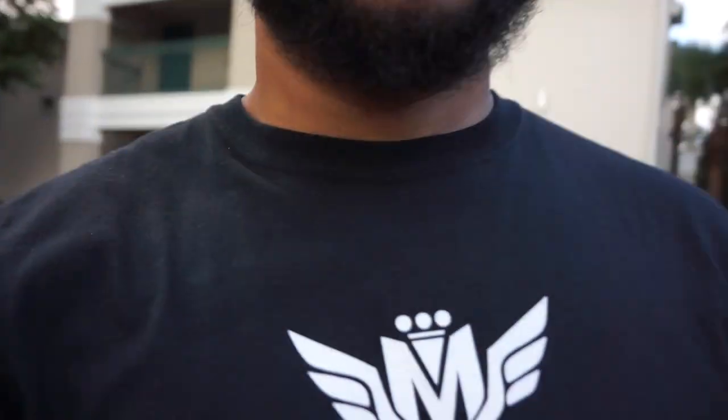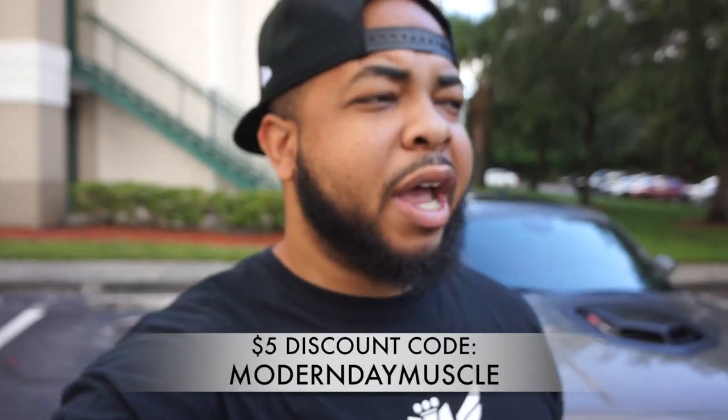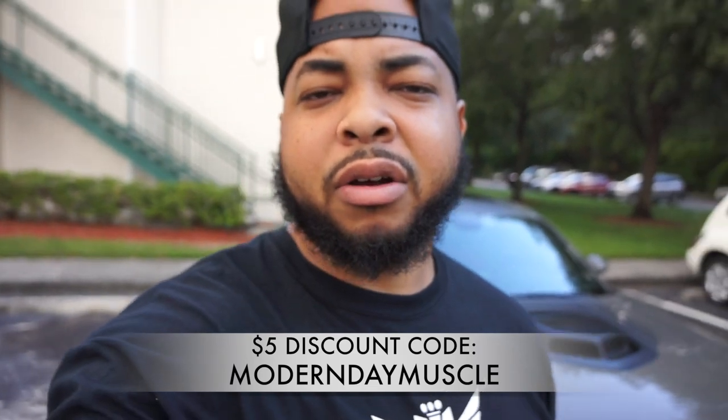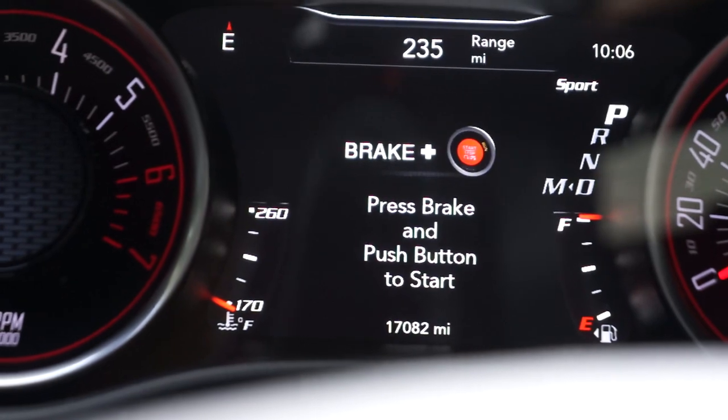Real quick — I'm sponsored by Merrick Motorsports. Whether it's for intake rings or the shirt I'm wearing, any product on their site you'll be able to use my five dollar discount code. I'll pop it up in the video and also put it down in the description.